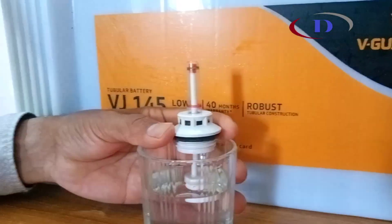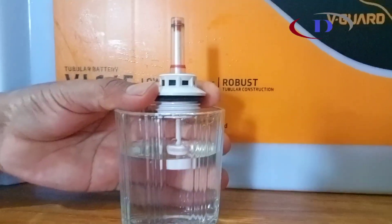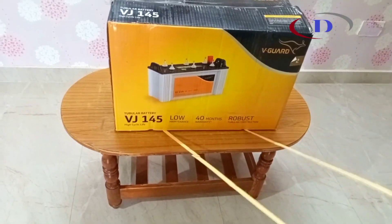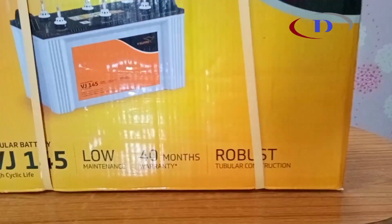Whenever this indicator level goes down, we should fill only distilled water. Should not use normal tap water for batteries. For any battery-related enquiries feel free to contact us. Thank you.